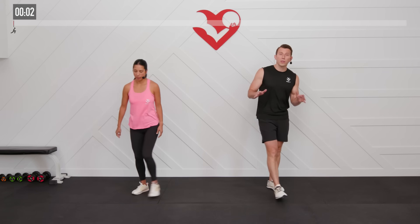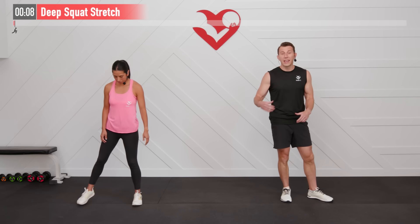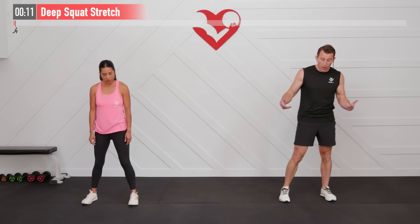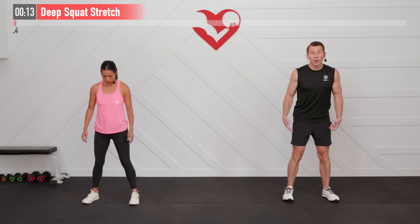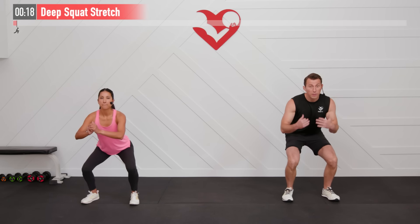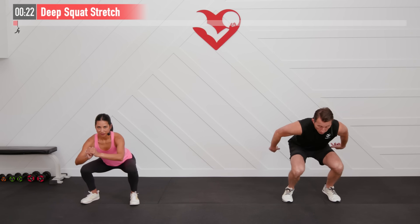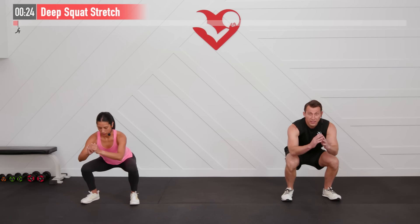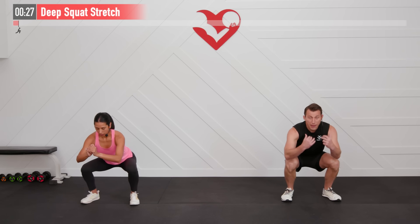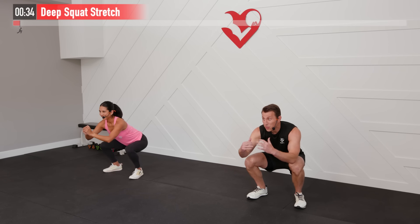Let's begin today's routine with a warm-up. The first one is a deep squat stretch. As the name implies, we're going to get into a deep squat — feet are shoulder-width apart, sit back with weight in our hips, driving through our midfoot. Come down as deep as you can without coming forward onto your toes or falling back onto your heels. Really feel yourself settling back down, going as far as you can.